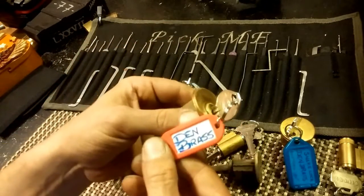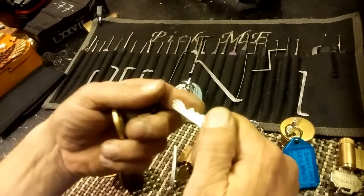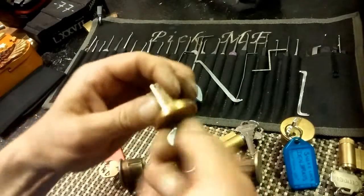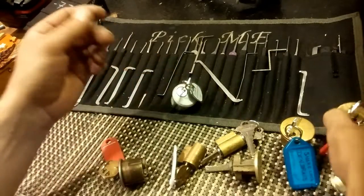Russ one - that's just Den Brass. Real smooth. Gosh. Some crazy bidding there. His keys, all right. That's awesome. That's smooth, man.